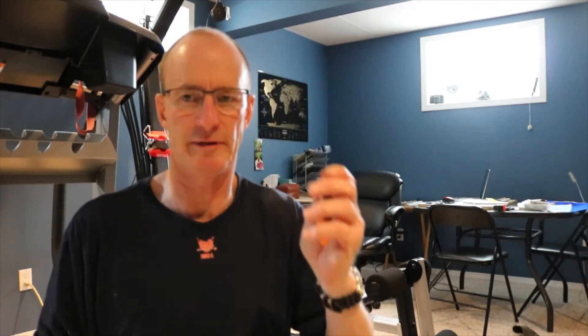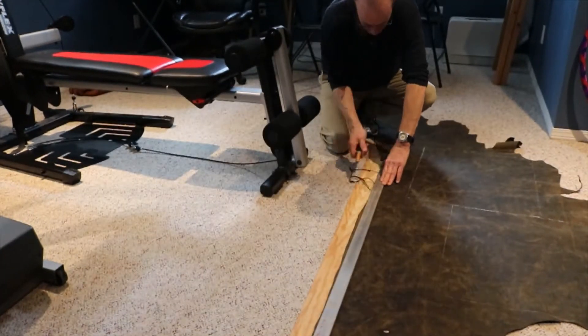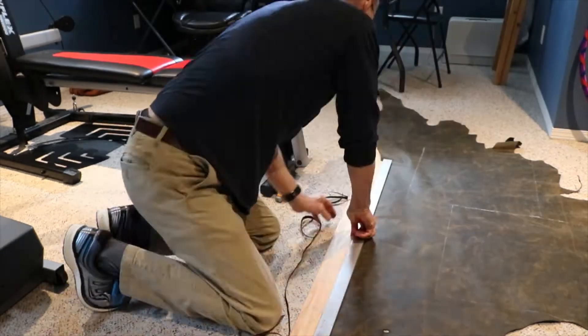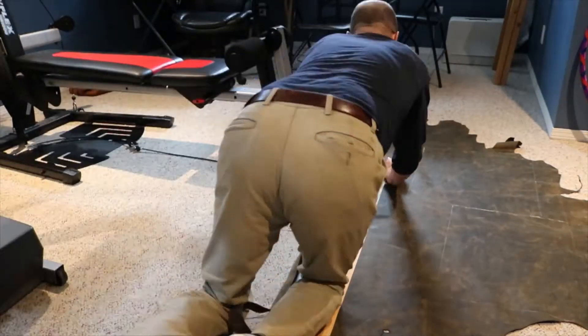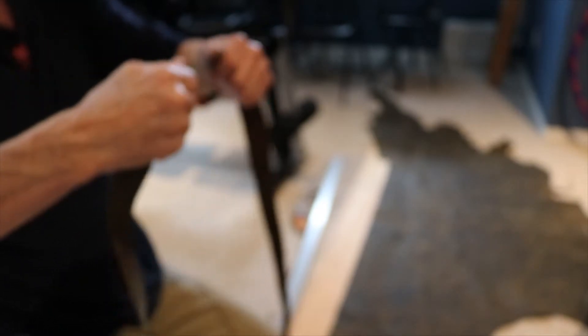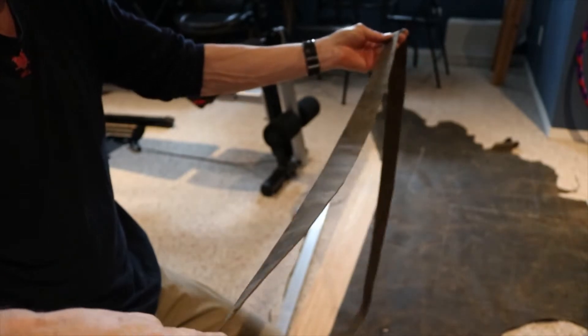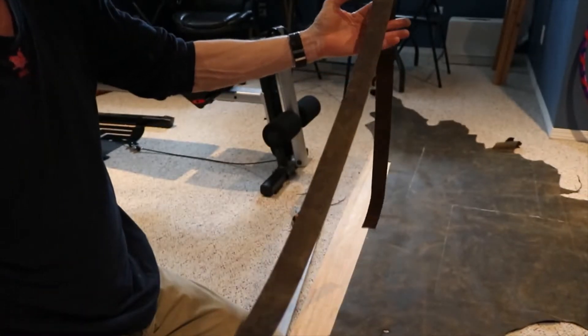The first rule of leathermaking: new project, new blade. I'm going to double it up and we'll see how that works. Okay, that's your strap.